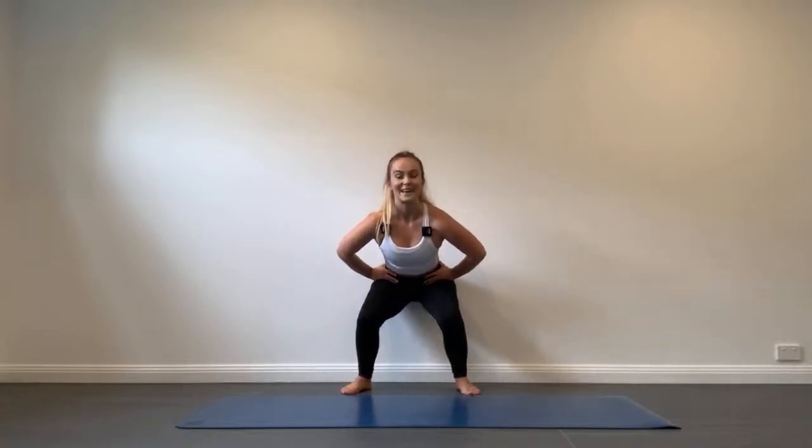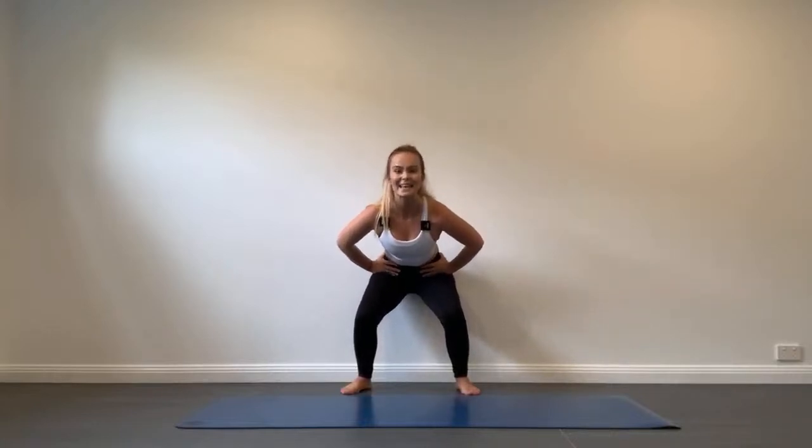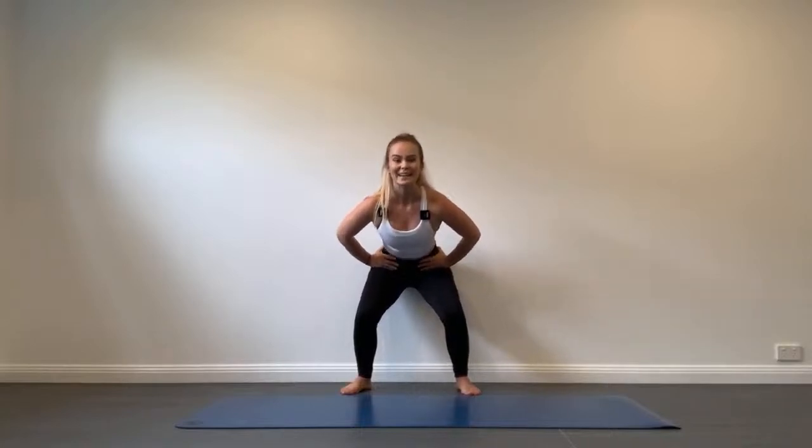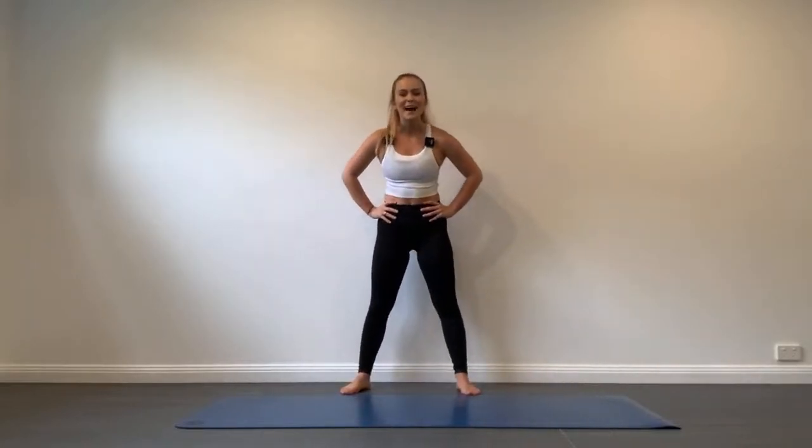Let's get down in that squat and pulse it out. We're so close to the end of the program — push through that discomfort. No one rests. We have less than 10 seconds guys, push through — three, two, one. What a program! You are all done. Thank you so much for tuning in today and working so hard. I hope you enjoyed that and I look forward to seeing you in the next workout.